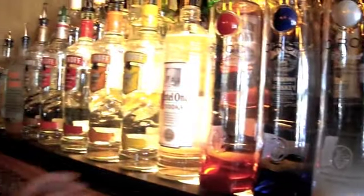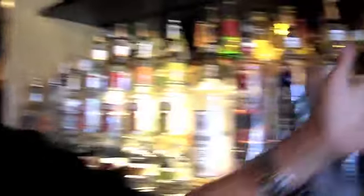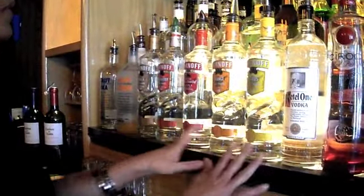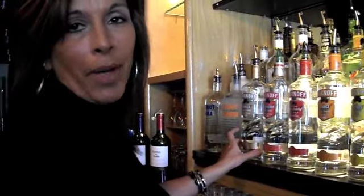And that's just some vodkas that we carry. Depending on where you work, they might have more, they might have less, but there are so many different vodkas. But you need to know what you have first. So if a customer says they want a Stoli martini, you have to know whether or not you have Stoli. If somebody wants a Grey Goose martini, you need to know whether or not you have Grey Goose. So get familiar with your vodkas, what brands you carry, what flavors you carry, so you can make the drink the right way.